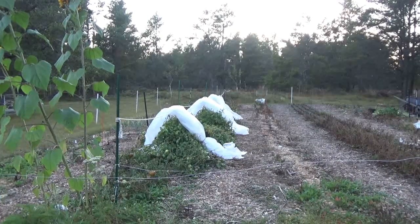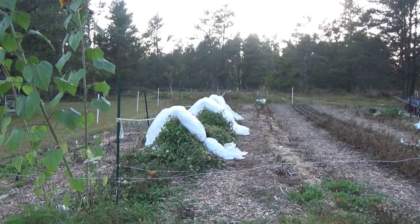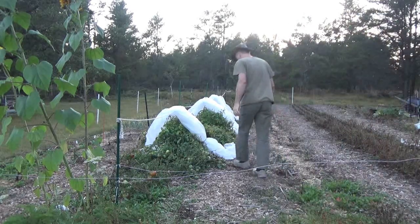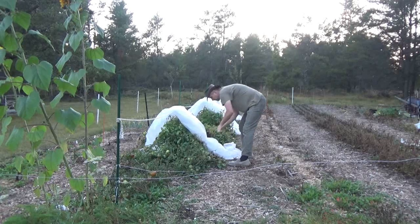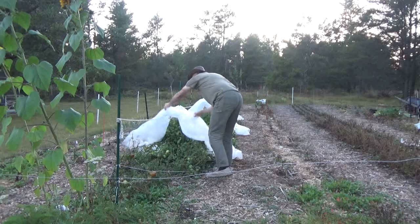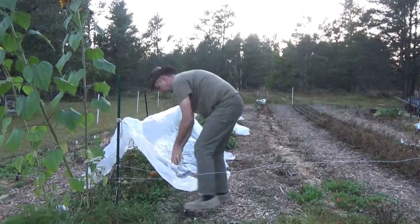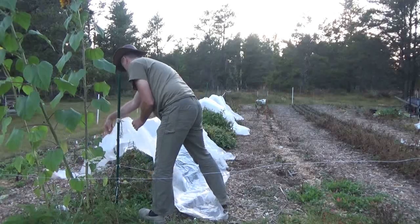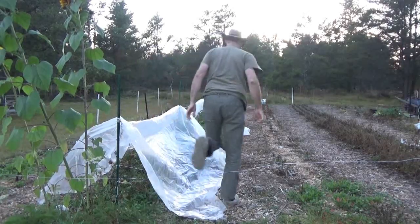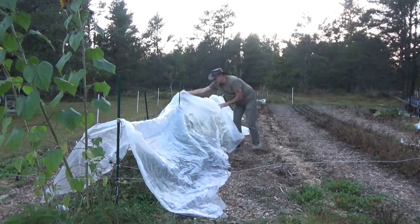It feels cold — really cold. I've still got my t-shirt on but I'm going to cover the tomatoes up anyway, better safe than sorry. It only takes a minute and I just don't want to risk it regardless of what the weather says.